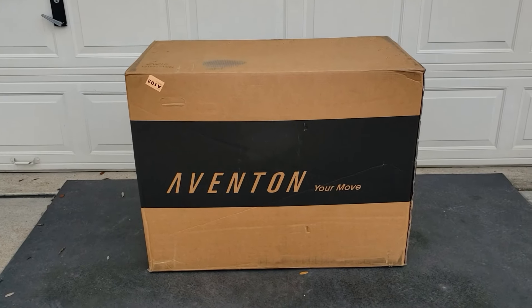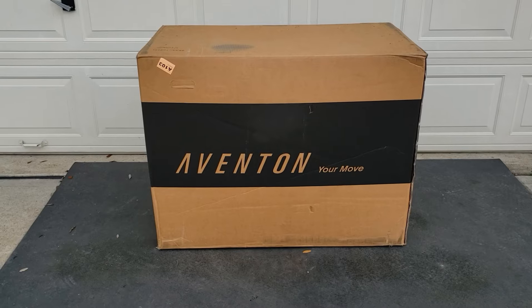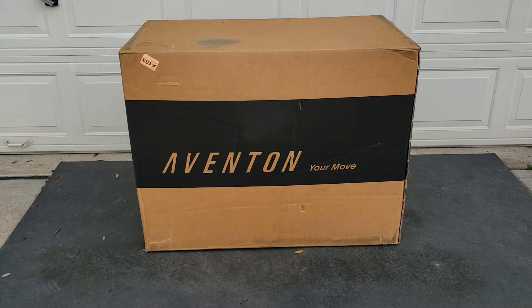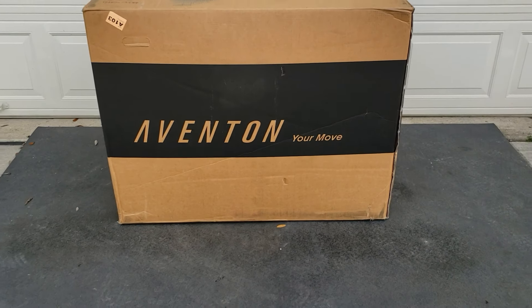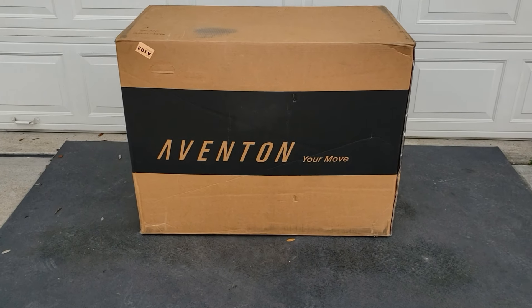Hey guys, welcome back to the channel. Today we have something different — we have an electric bike from Aventon. Right here it says Aventon. We're going to unbox this thing and see what it comes with.